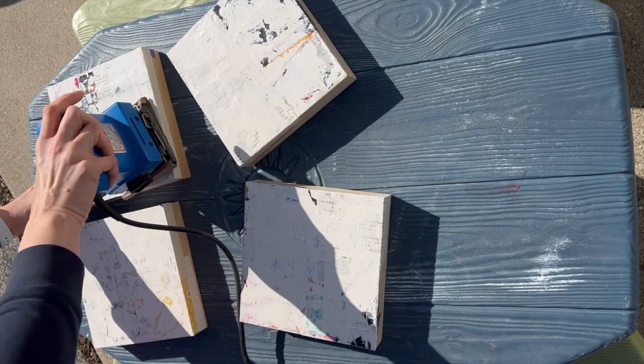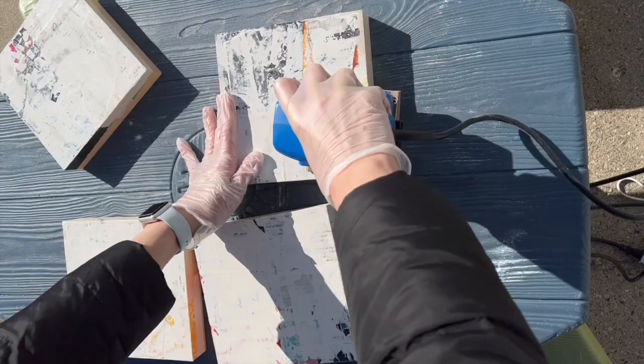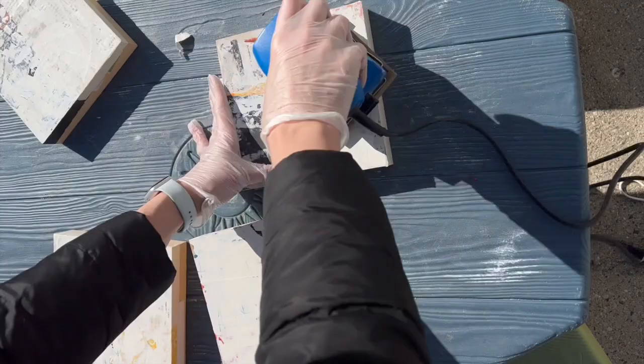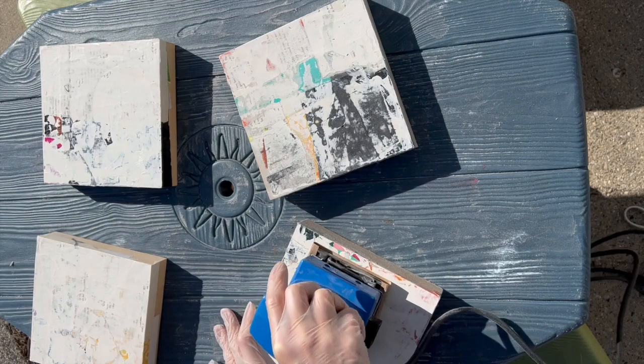This was a terrible ergonomic choice. This is my children's very small plastic picnic table that I chose to sand on, so I was either crouching down or leaning way over. Keep your eyes on the upper left-hand panel as it runs away from me. Oh, there it goes! Don't worry, nothing was harmed in the making of these videos, despite the immense vibrations coming off this tiny little table.